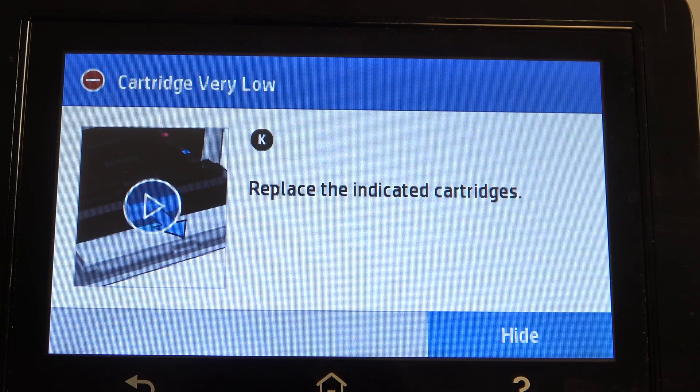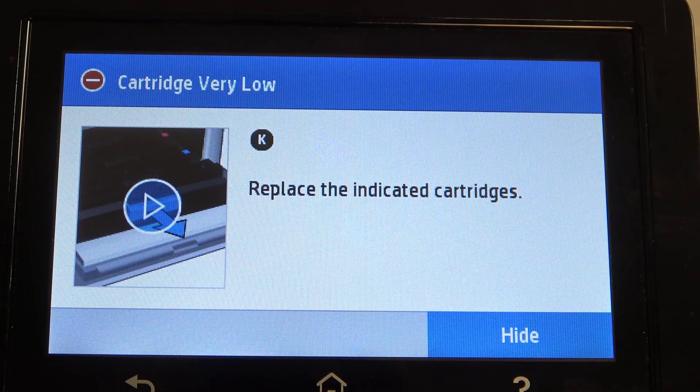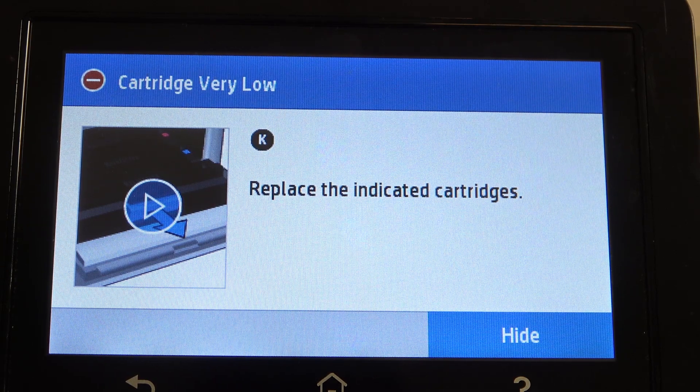Hi, welcome to Hard Reset Info Channel viewers. In front of me, HP Color LaserJet Pro. And now I'm going to show you how to bypass this annoying message: 'Replace the indicated cartridges.' So, if your cartridge status is very low, you can't print anything because it's the settings of this printer.